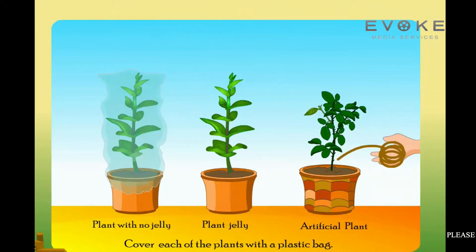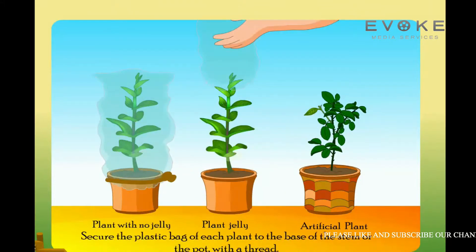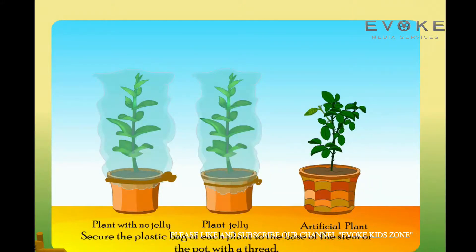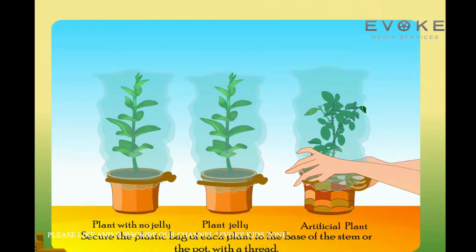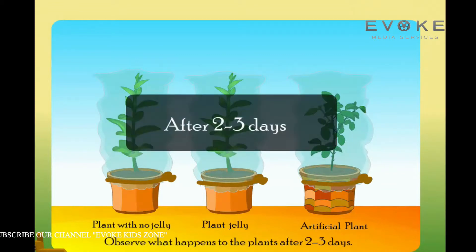Cover each of the plants with a plastic bag and secure the plastic bag of each plant to the base of the stem or the pot with a thread. Observe what happens to the plants after two to three days.